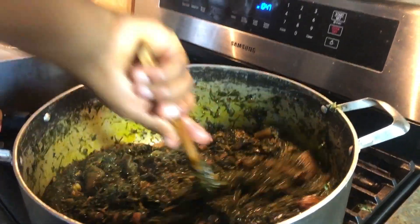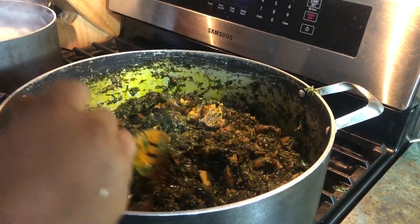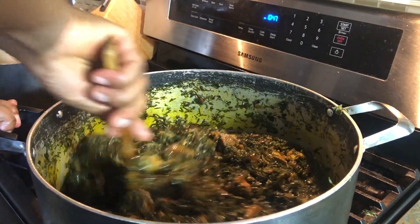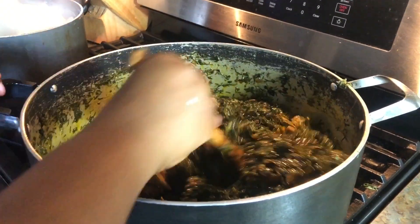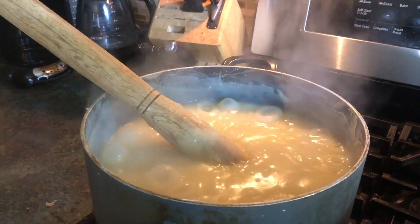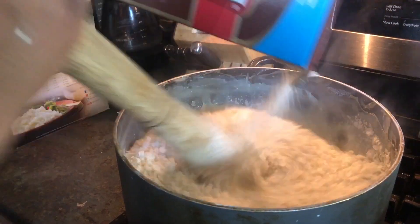We stir everything together. The key thing with eru is you have to let the water dry up completely. When you leave it wet, it doesn't taste right — you start chewing it like a cow track. Eru is cooking in Moti's kitchen. We're going to add the mashed potatoes to the fufu now to thicken it to the consistency we want.